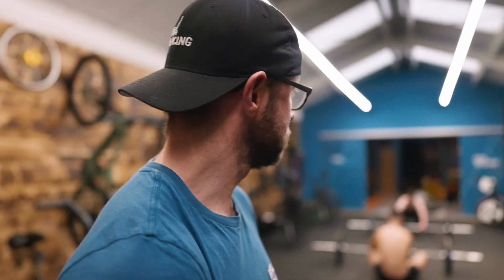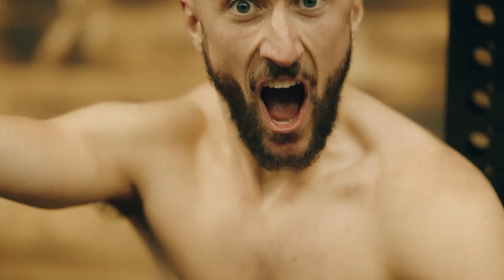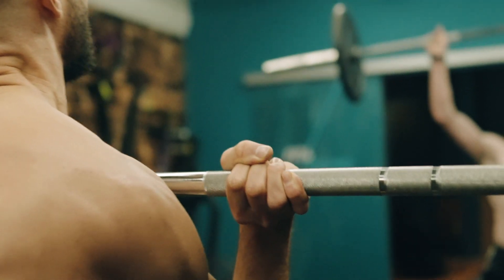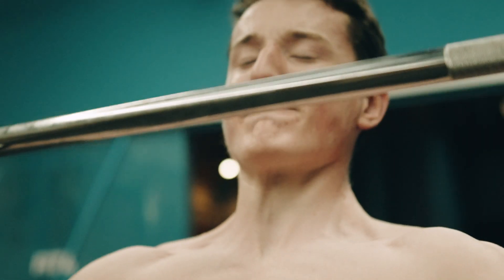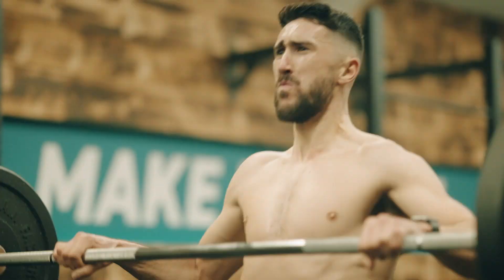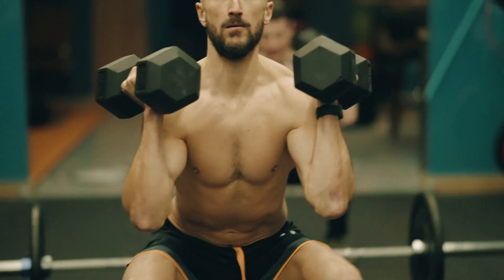There are four different movements: thruster and clean with barbell, thruster and clean with dumbbells. The workout is on the minute every minute for as long as possible. By the end of the workout we adjusted all of the numbers of the reps to keep the intensity high and appropriate for these guys' level. We did eight thrusters with the barbell and 10 cleans with the barbell, then 10 thrusters with the dumbbell and 10 cleans with the dumbbell.